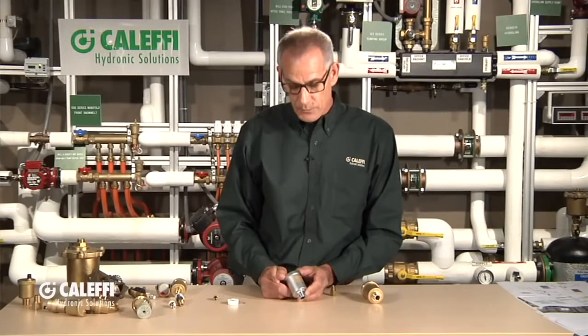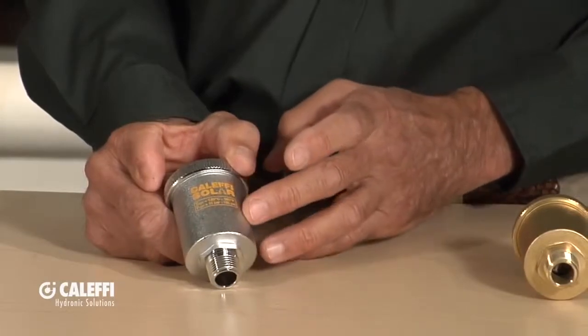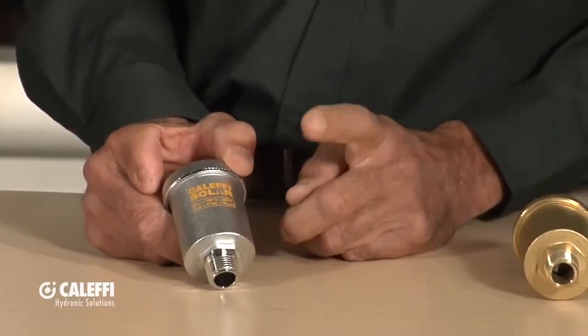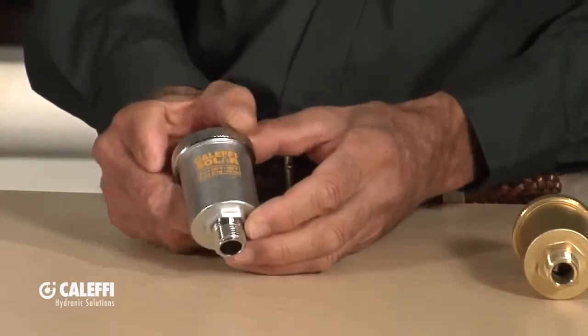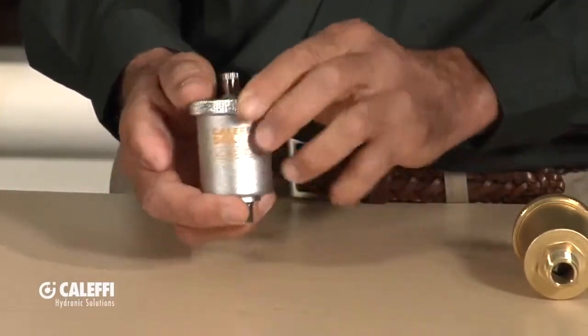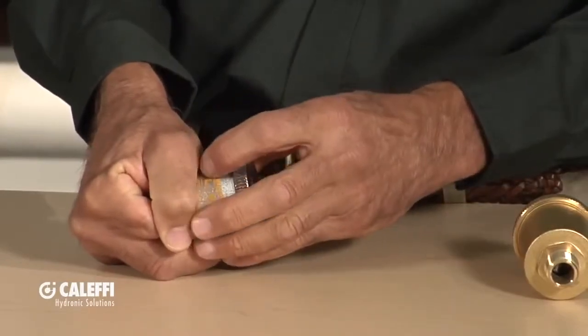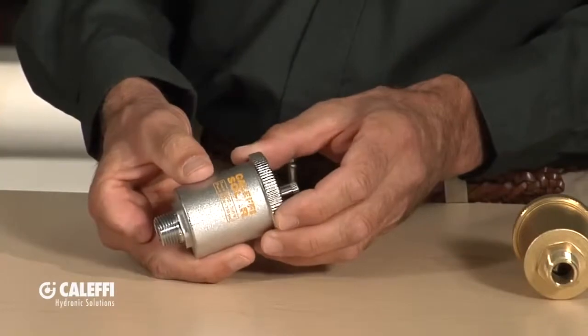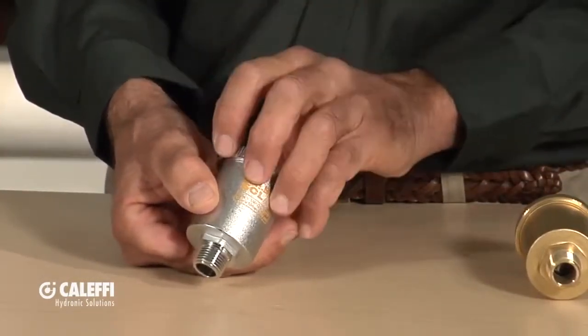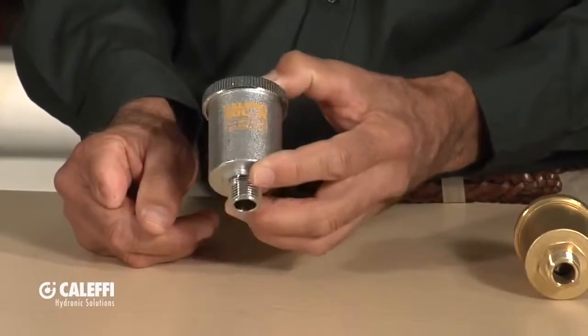Knowing that there's a big market right now for solar systems, Caleffi makes a vent specifically for solar — a high-temperature vent. We may be one of the only manufacturers in the industry to make a dedicated solar vent. All the components inside are made of higher-temperature materials. You'll notice these are plated and marked 'Caleffi Solar' so you can distinguish them from a typical hydronic vent — they have a higher temperature rating. Same quality throughout. What I like about the Caleffi vents is they're assembled with a fine thread and an O-ring seal so they can be disassembled. Some other brands crimp them together, so if the vent fails or needs cleaning, you have to replace the whole thing. Nice heavy brass construction on these vents.